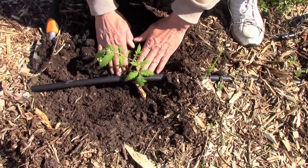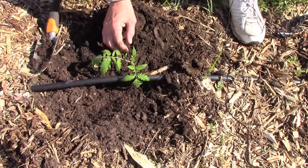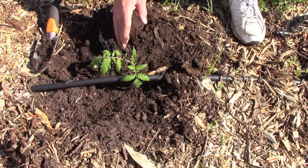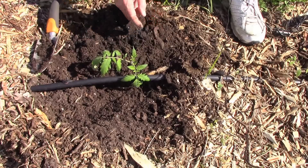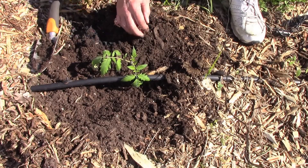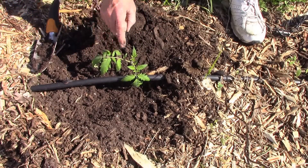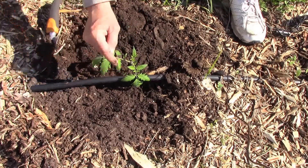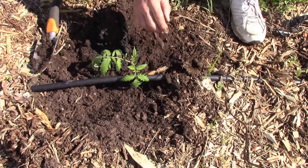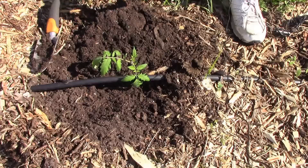I like to put mulch around my tomato plants, and I also like to prune the bottom leaves as soon as possible. I'll go ahead and cut that one off and leave that one for a little bit, and as soon as it grows a little bit, I'll cut this one off too. Eventually I like to keep my bottom leaves at least a foot off the ground.